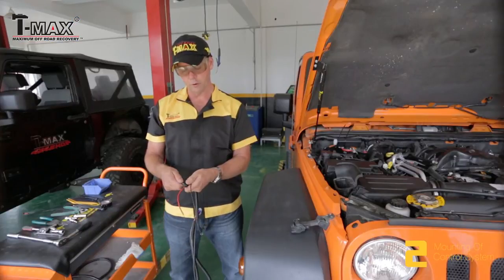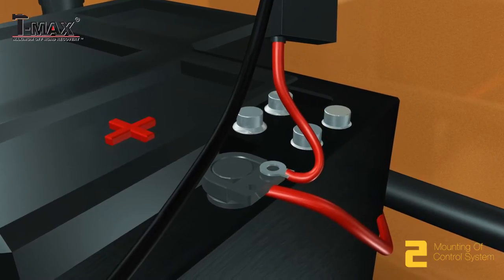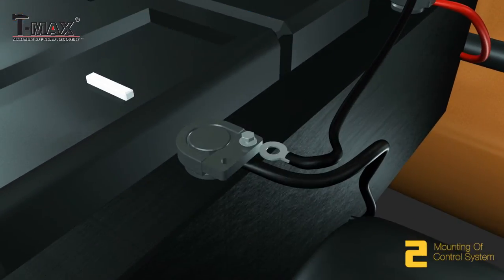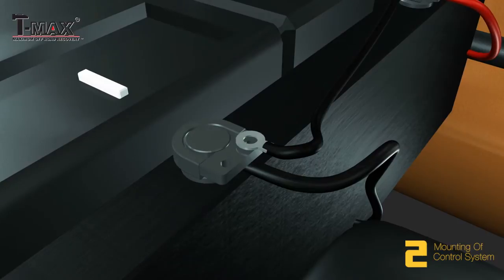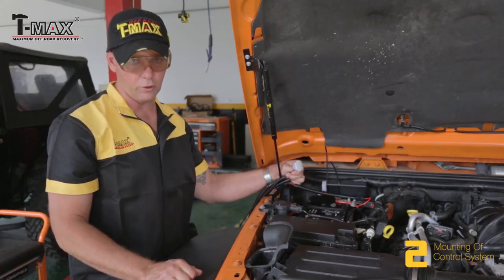First, we need to remove the fuse. The fuse is used to safeguard the unit against short circuits. Then we need to connect the interface to the control unit.